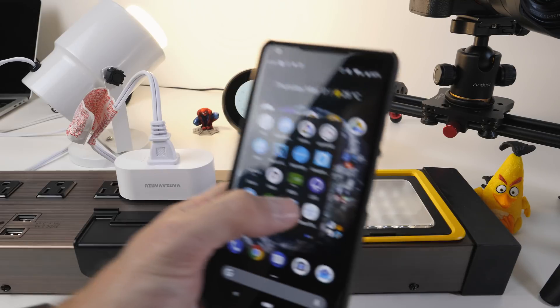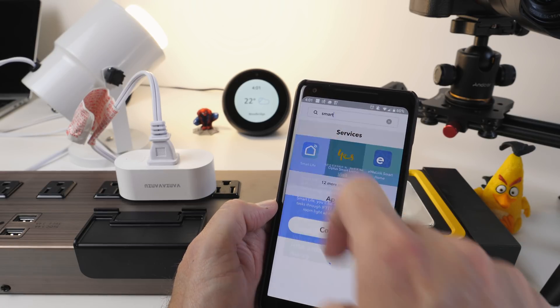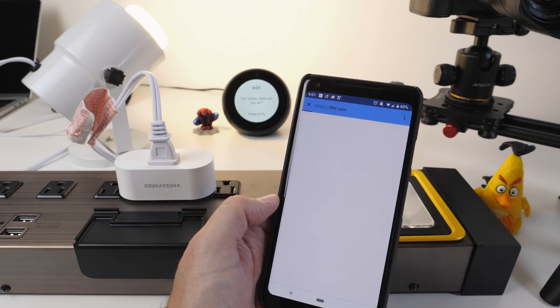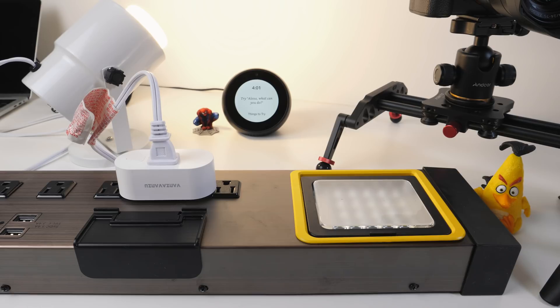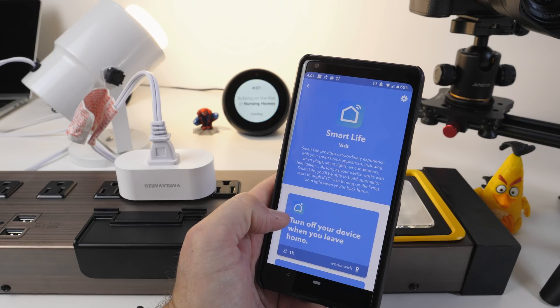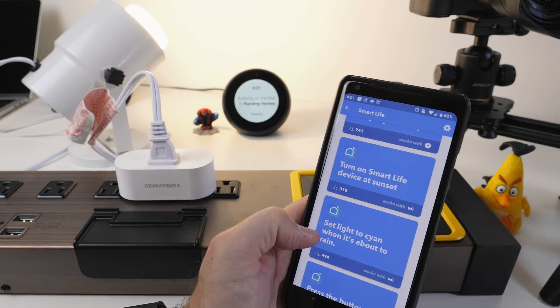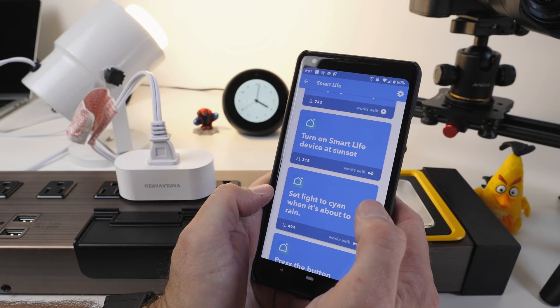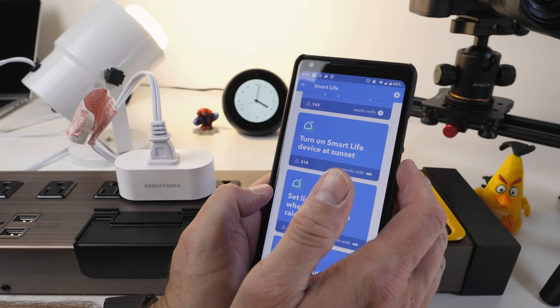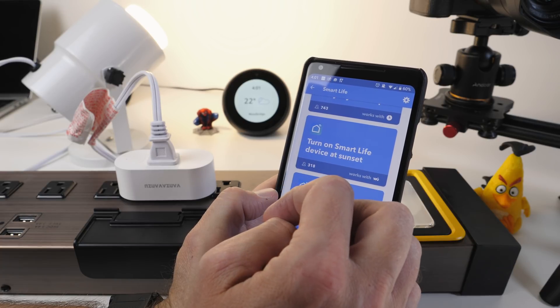The other option we have is IFTTT — If This Then That. Open up IFTTT, go under Services, search for Smart Life — first one comes up again. Connect. Very similar to how we just did it with Alexa — enter your Smart Life username and password, and authorize. Within IFTTT we can use this to set up other devices. This is a simple way to link OpenHAB or SmartThings together — OpenHAB and SmartThings can talk to IFTTT, and IFTTT can now talk to this light switch. So essentially, with the two of them, you can control it from anywhere.